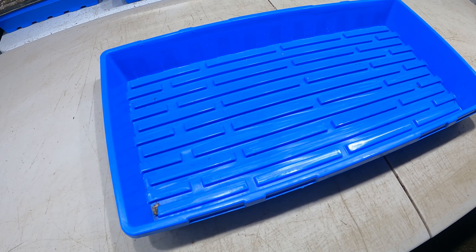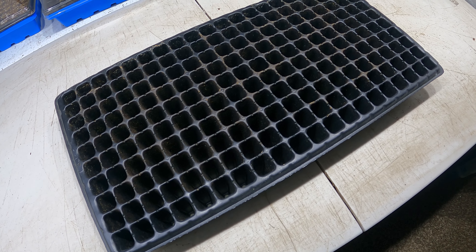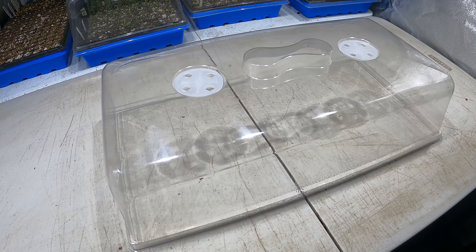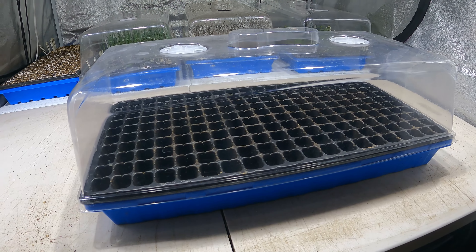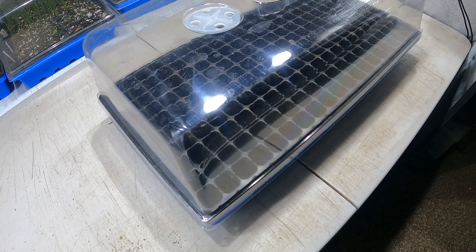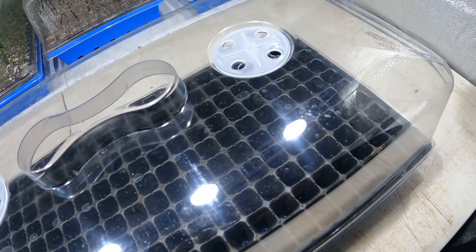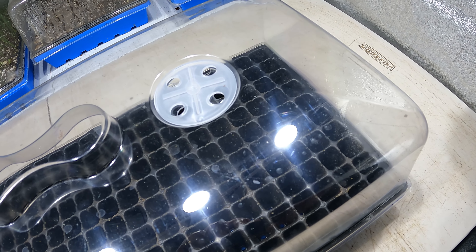First, let's talk about our germination kit. Our germination kit is largely comprised of three major components. First, we have what's called a 1020 tray. Then we use what's called a seeding tray. And then we have what's called a humidity dome. These three pieces are largely used with all of our germination process, and almost every seed that we grow uses this kit. We do have a couple of exceptions that we're going to talk about further in this video.